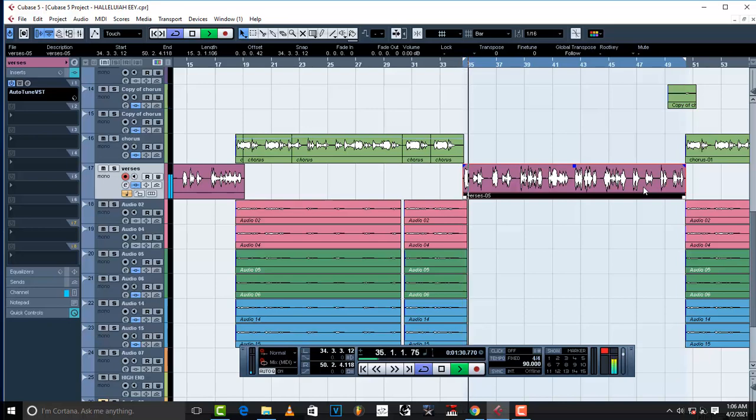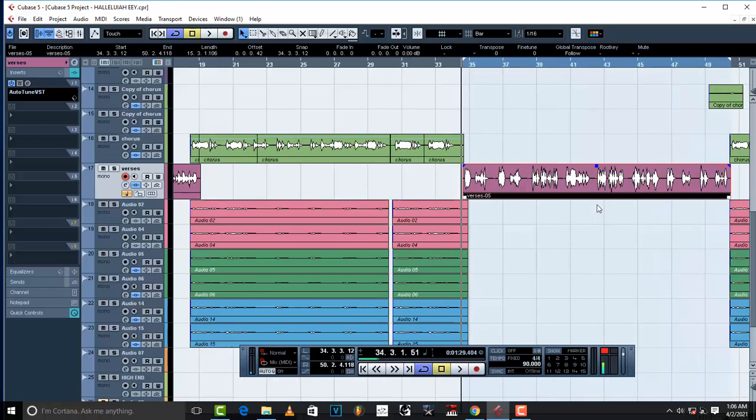I want to turn this vocal into a professional, good-sounding vocal using the only compression trick that a lot of pro producers don't reveal — one you're gonna need for the next 20, 30, 40, 50 years. This is the sauce, this is what you need for your vocals. So what is this trick? The trick is using old software called Adobe Audition 1.5.